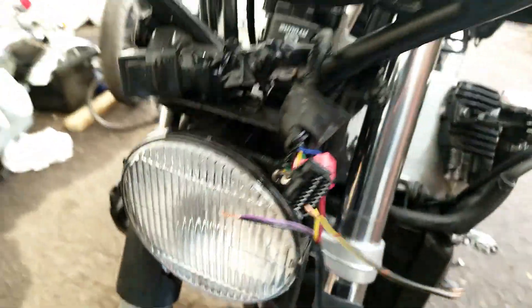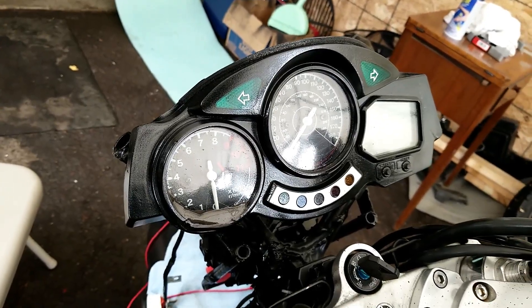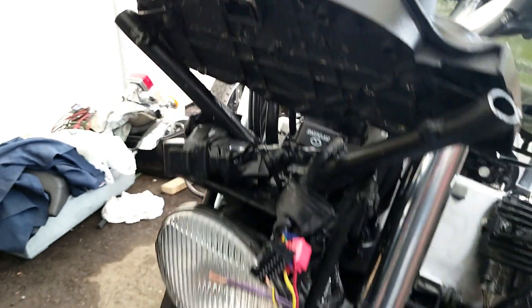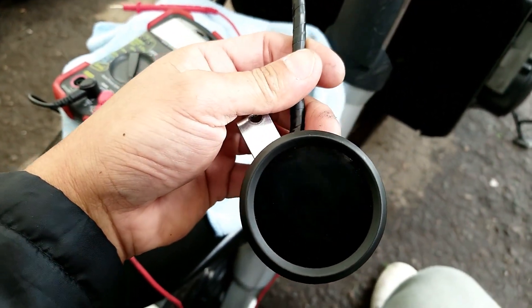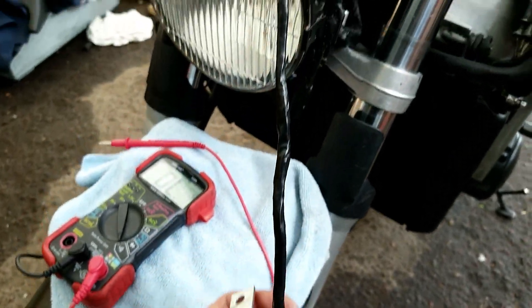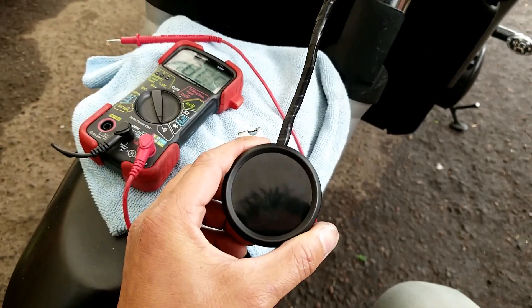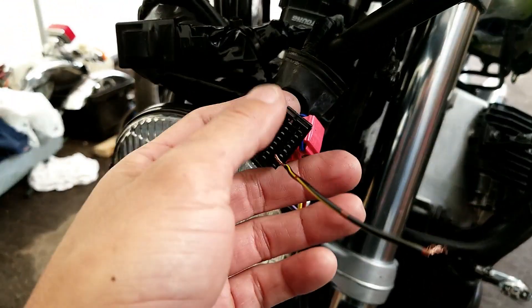My plan is to remove this cluster entirely and run without it. What I have to do is install this fuel gauge, and also install a temperature gauge so I can monitor my water temperature and know how hot the engine is, as well as the fuel level.